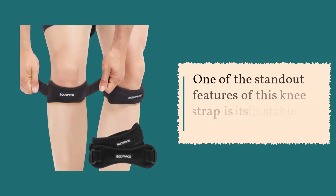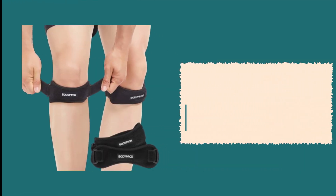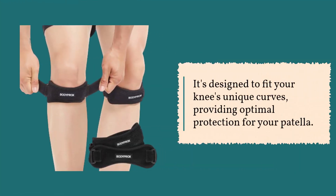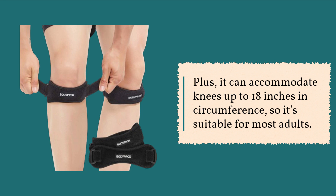One of the standout features of this knee strap is its adjustable strap. It's designed to fit your knee's unique curves, providing optimal protection for your patella. Plus, it can accommodate knees up to 18 inches in circumference, so it's suitable for most adults.